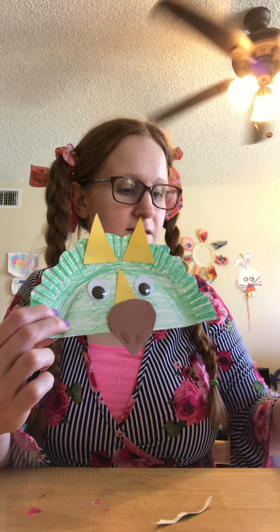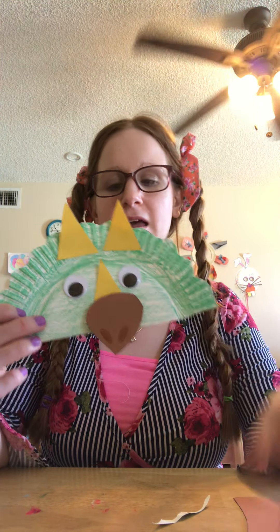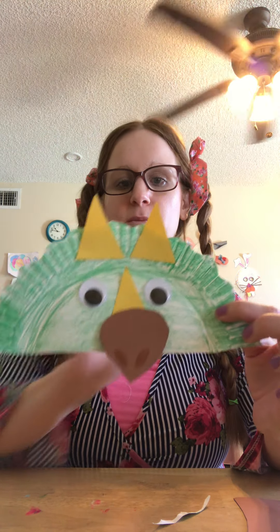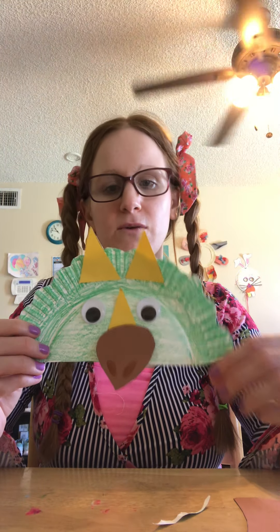And then we have a little tree. You can even make a mask out of this — put a hole punch here, put the yarn, and then instead of googly eyes you would just cut out eyes and put it on for a mask. So either one.